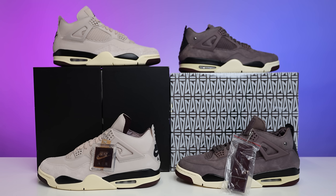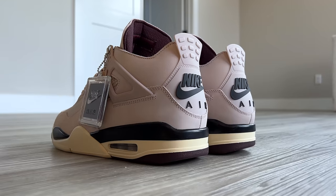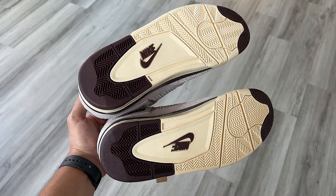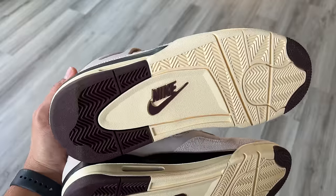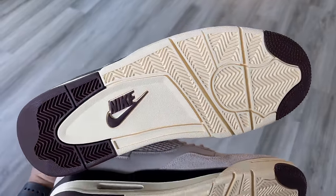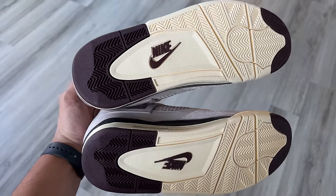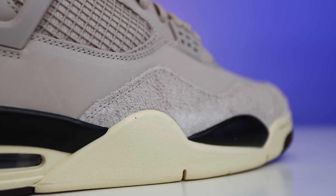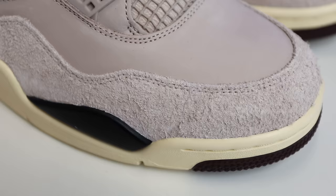I noticed one huge thing: the shape of this shoe is so much better, and I think that's going to be a huge factor as to why people choose this one over the previous release. Starting from the outsole, you have your classic Air Jordan 4 bottom with brown hits on the front and back end, brown Nike branding in the center, the Nike swoosh on the back, and the herringbone traction in that tan color wrapping up to the side of the foot and around the toe.